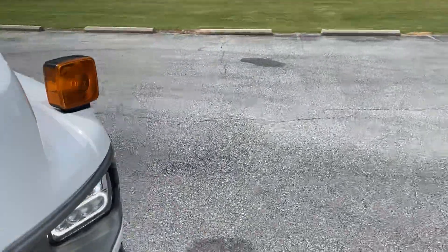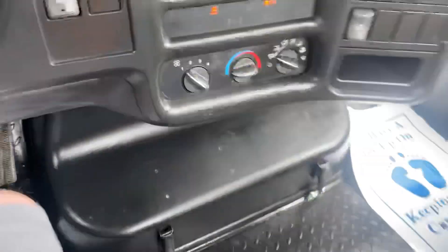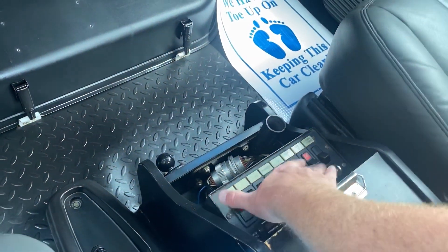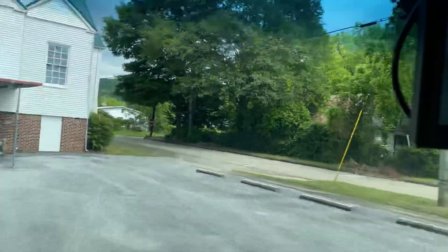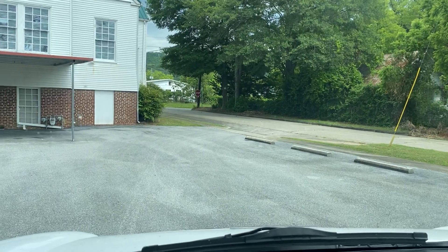The AC blows cold. You've got a backup camera — it's not real clear, but it does work. AC blows cold.